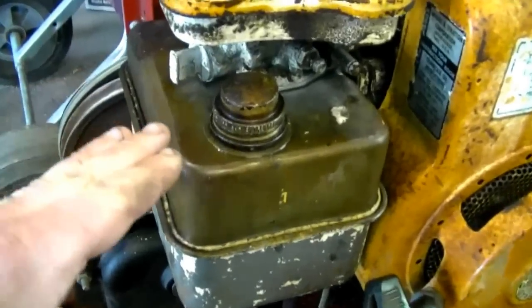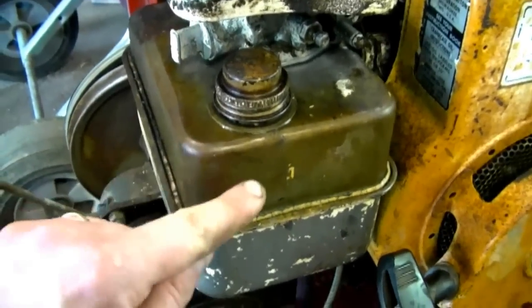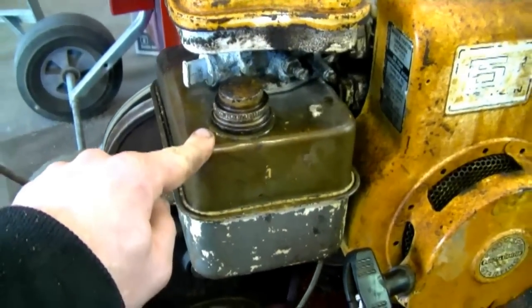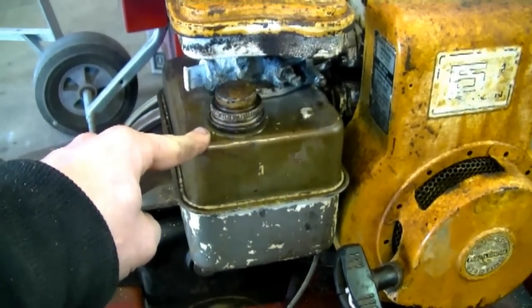The only engines I run into the metal fuel tank problem with are older Briggs and Stratton engines — you can see this one has a metal gas tank. I make sure the fuel is right up to the top when putting these away for winter. If you've had to replace one of these tanks you know they can be quite expensive. Sometimes the tanks get so rusted that no matter how much you clean them, rust keeps building up and getting into your carburetor, clogging it. Avoid that problem by following the procedures I mentioned.